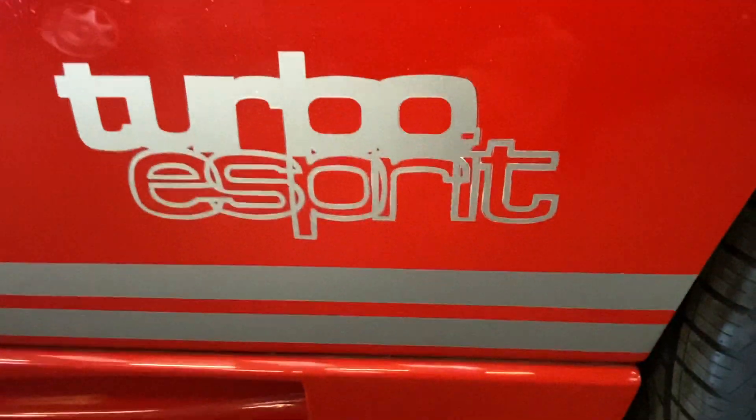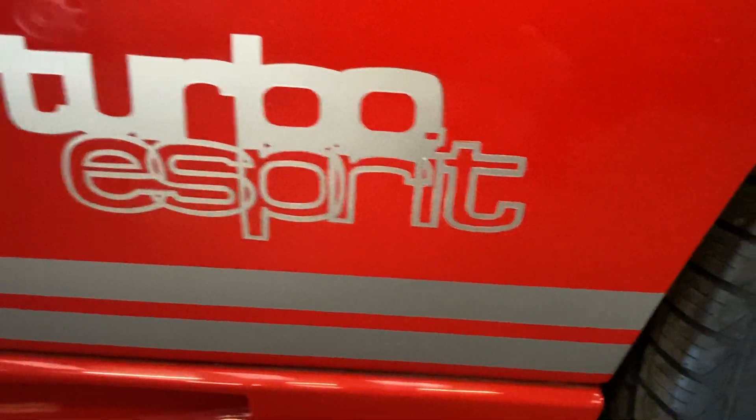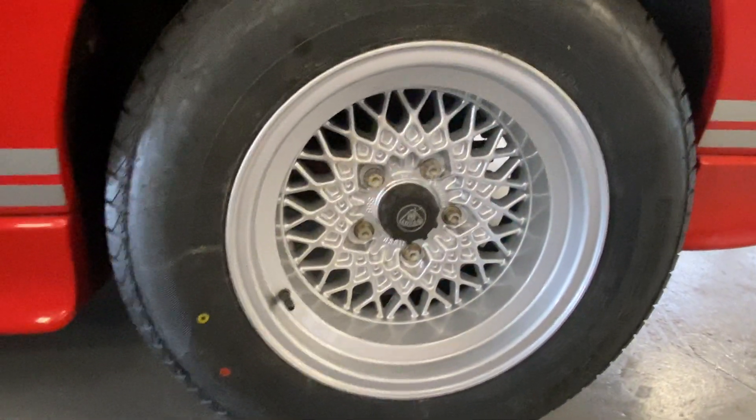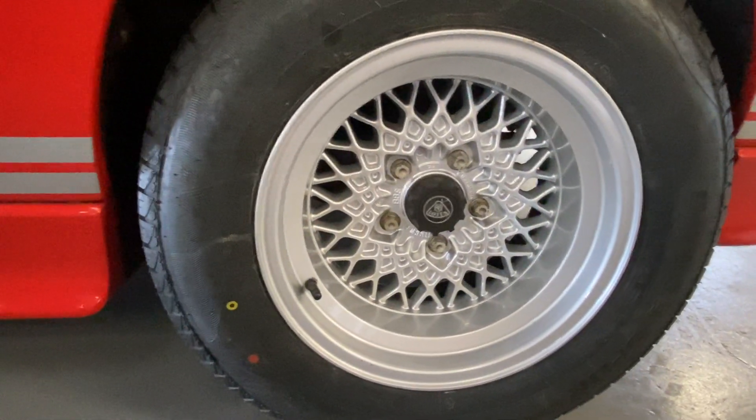Moving across to the passenger rear quarter, a few little marks on the lower half — all okay, no crazing or cracking. A few little stone chips down by the stickers; the stickers themselves are all okay. The rear wheels are lovely — I think they've been refurbished — and there's a good set of tyres all around. Across that lower sill there's a little mark where you've been catching a shoe getting in and out.